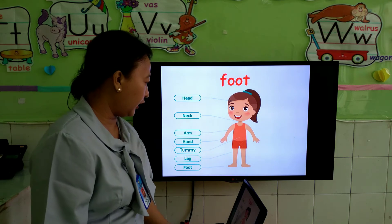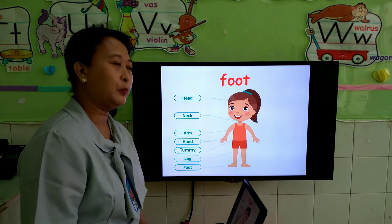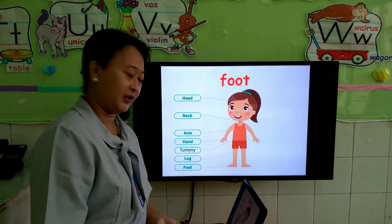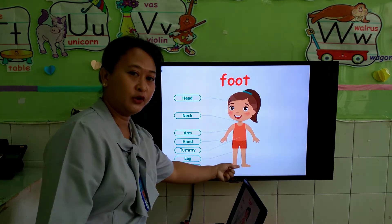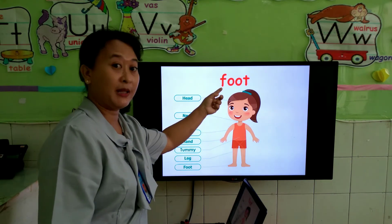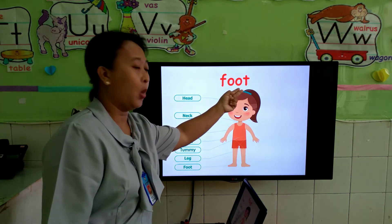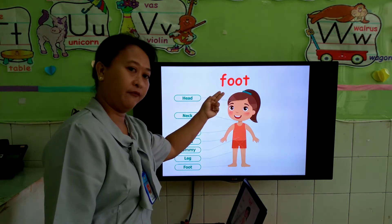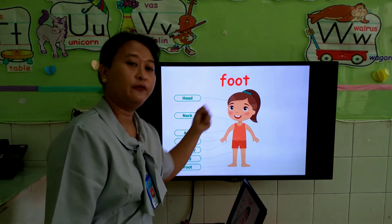Next is foot. Foot is the one you put your shoes and socks on. We call this foot. Let's spell together — F-O-O-T. Or you can spell it: F-O-O-T. Foot.